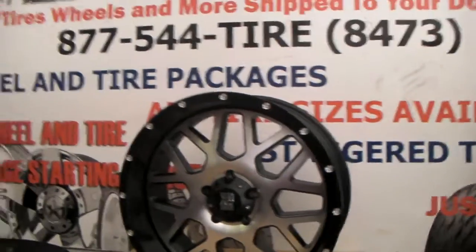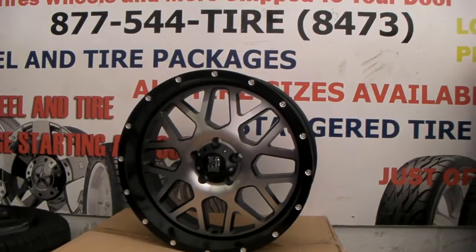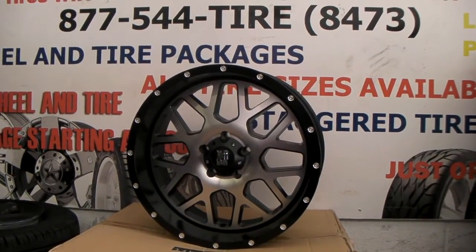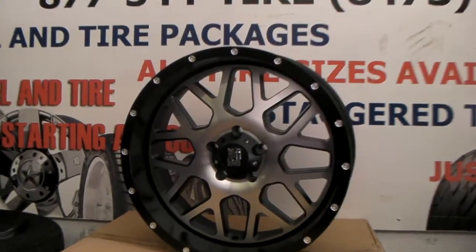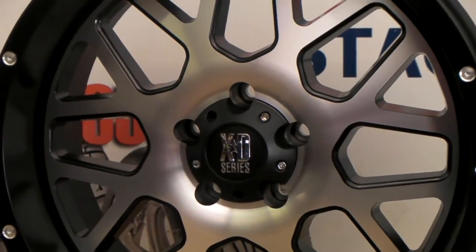But this one looks nice and suitable for most trucks, lifted or not. It comes in a plus 18 and also a 0 or a negative 12. Again, you can find these online at dovesandtires.com or call us at 877-544-8473. This is your boy KB from Doves and Tires TV signing off.